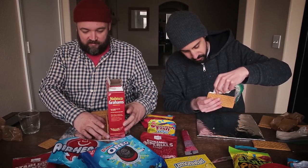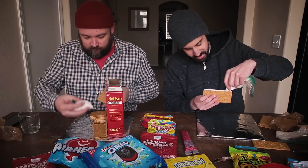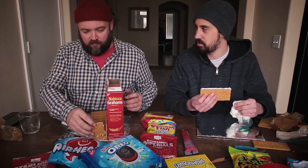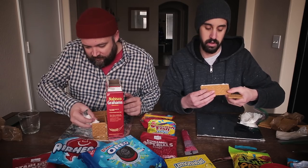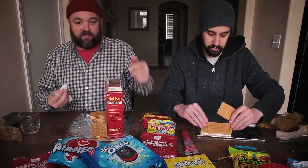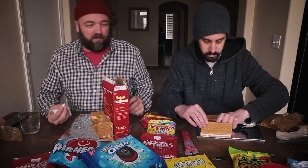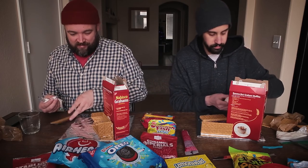So did you ever make gingerbread houses as a kid, Ben? I don't think so, unless I'm not remembering a time where it actually happened. I think the most recent memory I have of actually making a gingerbread house was a couple years ago. Didn't you and I get a kit one year and mess around with it? Did we? I feel like that happened — I definitely bought a kit like within the last three years or so. Doing it with graham crackers is kind of a memory that I have more than with a proper kit.